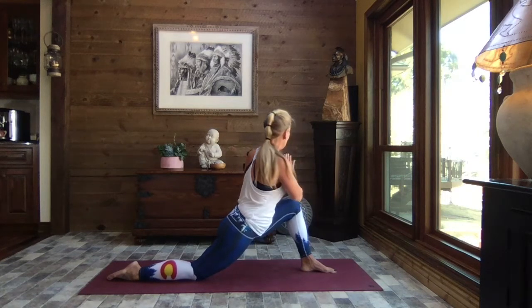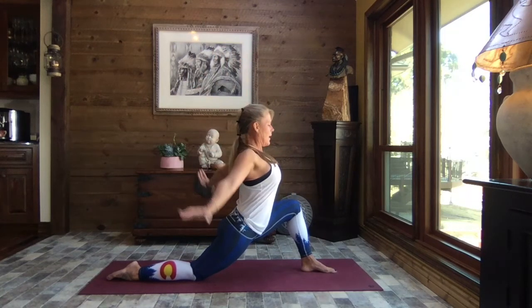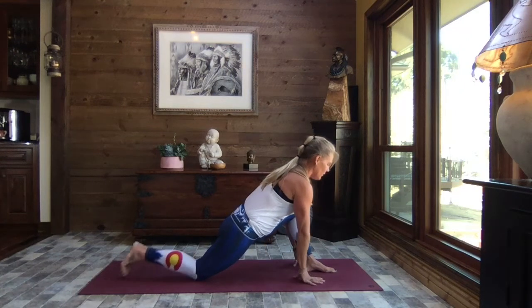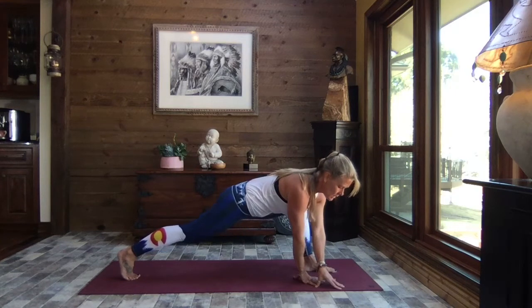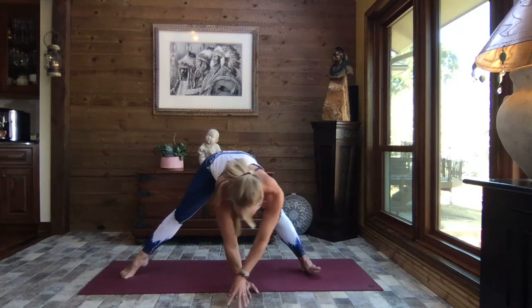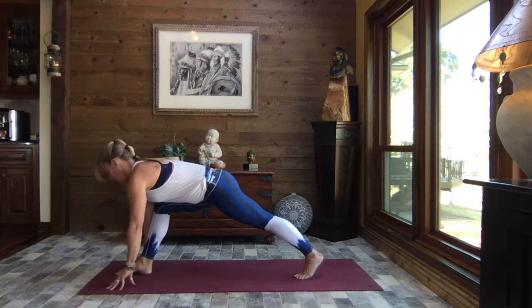We come back to face front, extend those arms overhead, big circle of the arms to the back, release your hands on either side of your foot, tuck your toes, lift that back knee, and we're going to walk our hands to center and all the way around, shifting onto those toes, transitioning to the other leg.